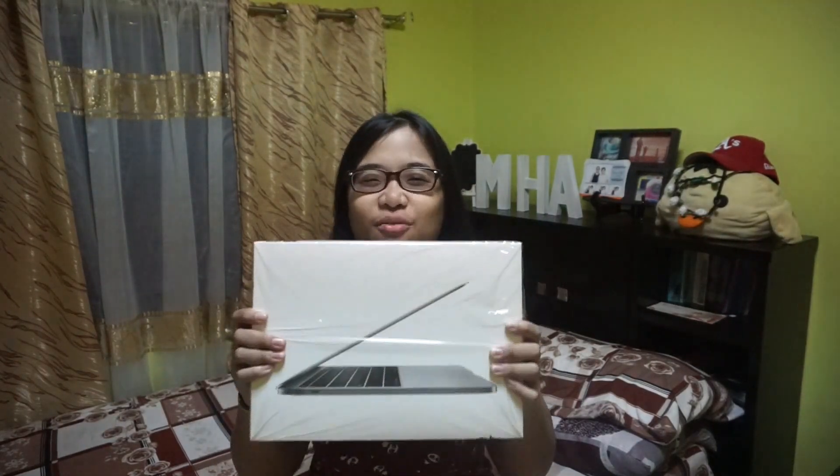So, without further ado, let's do the unboxing. But let me tell you that the box has already been opened, because when I bought my laptop I had to inspect everything — if there's a scratch, if there's any damage. I had to check the warranty, serial number, and everything. It's not a cheap purchase, so I have to ensure that everything's perfect, correct, and in order.